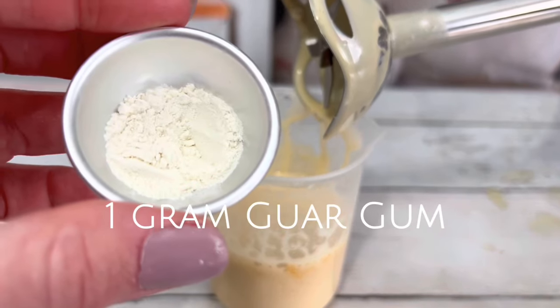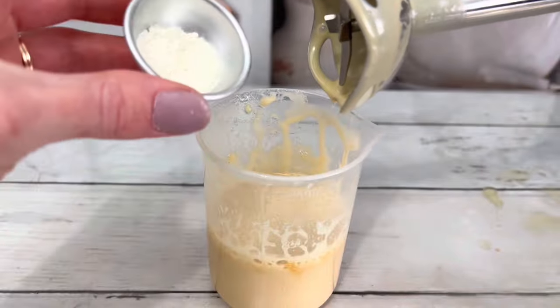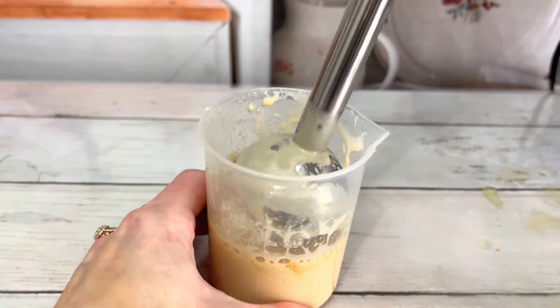Add the thickener. Depending on how thick or thin you want the shower gel, add more or less thickener.